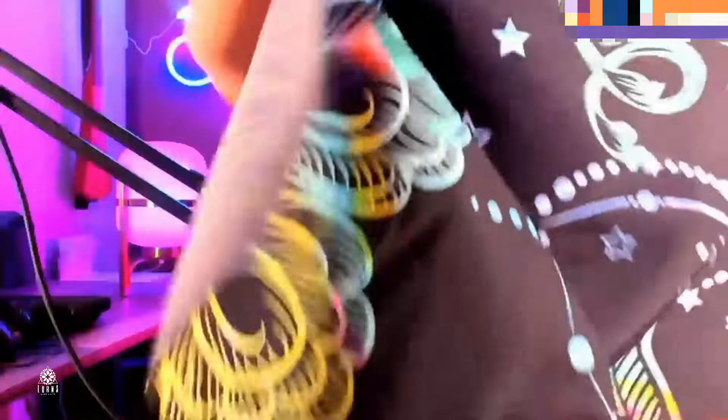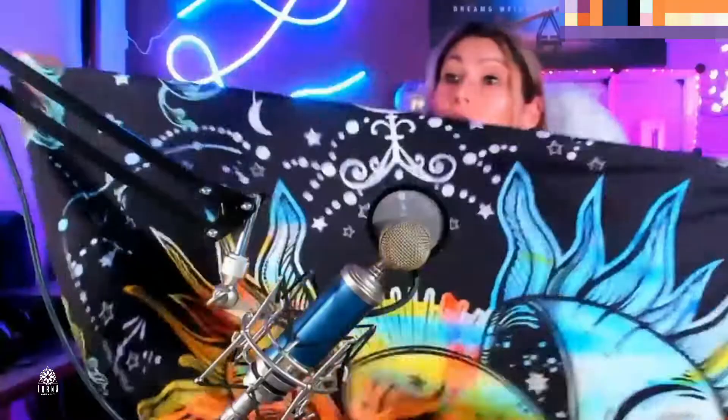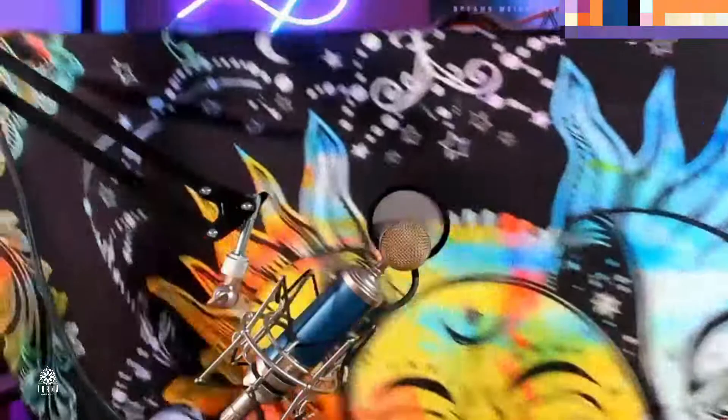Let me show you how it is printed. This is how big it is — looks really cool. I am all about colorful, so I like this design a lot. This is the Sun and Moon — look at how cute this part is.